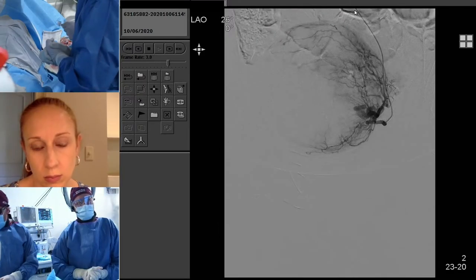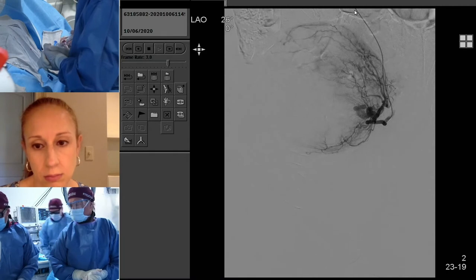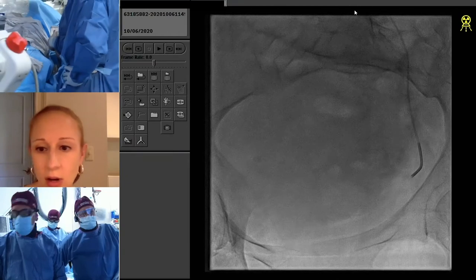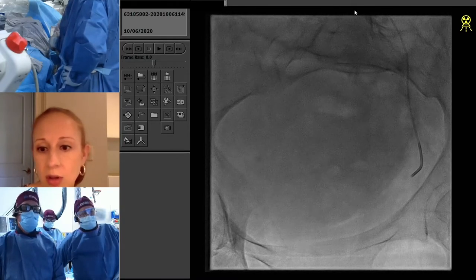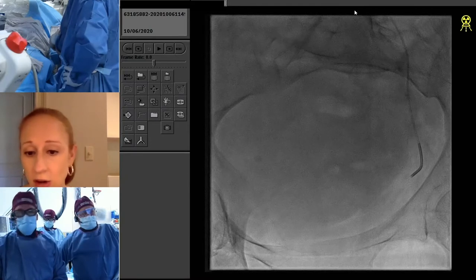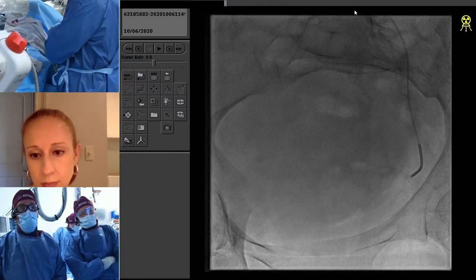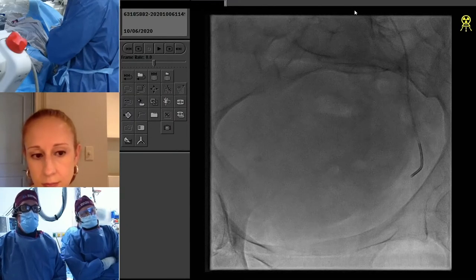What I usually do before I give the Lido is I add nitro in first. That's generally been my method for a long time and it seems to work pretty well. We're going to talk a little bit about the particles — we're using 600 hydropurls. I usually give two vials of the 600s, and then I jump up to 800 after the first two vials. I typically use the five-beat stasis as my endpoint.